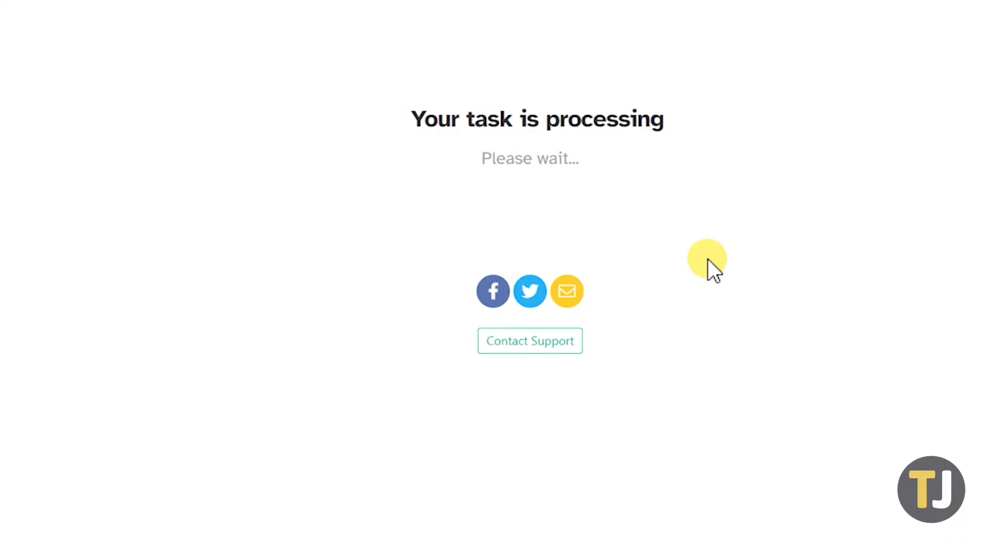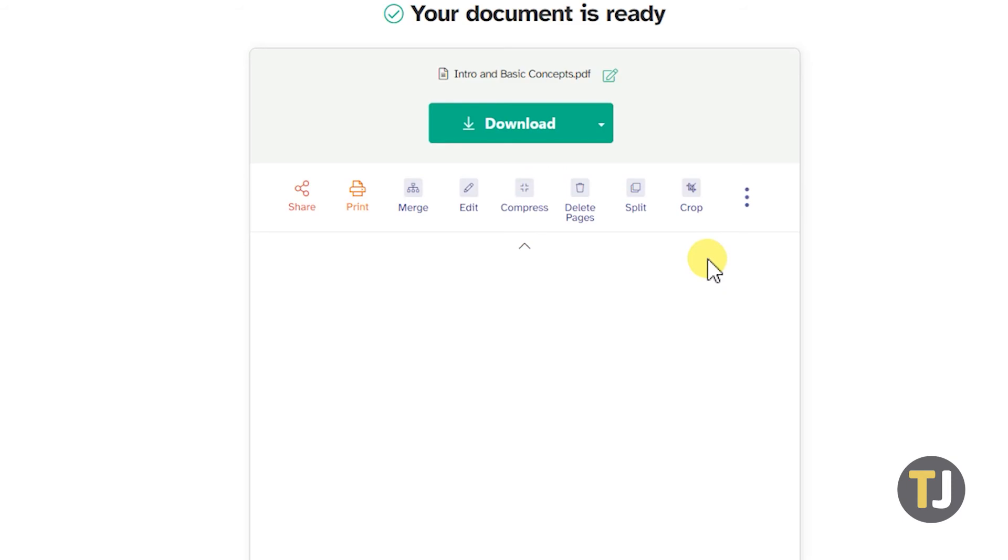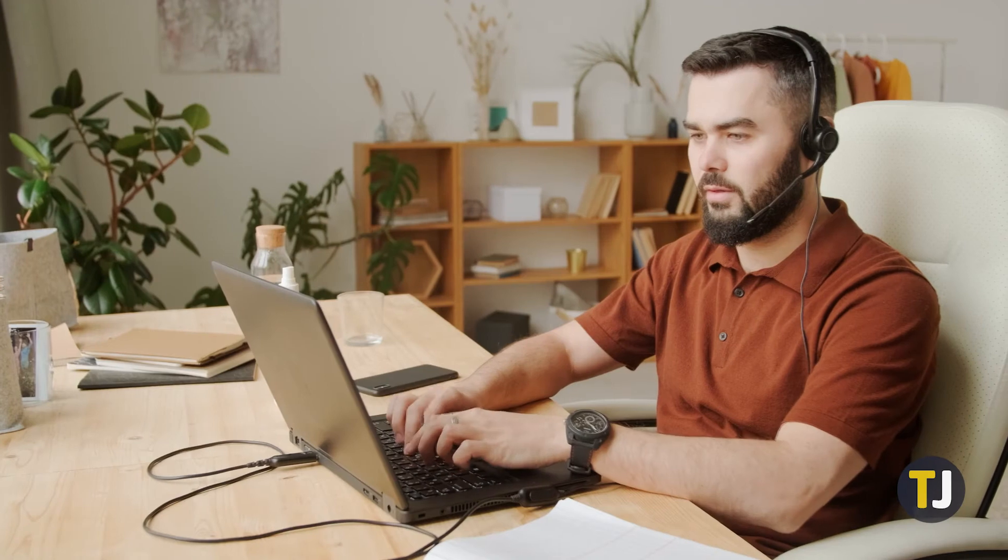The app will then process the document and show you a preview and download button once it's ready. As a free service, you can only edit a certain amount of documents per hour. While this is no problem if you only need to do this for a file or two from time to time, you might want to pay for a subscription if you need to do this regularly for multiple files.